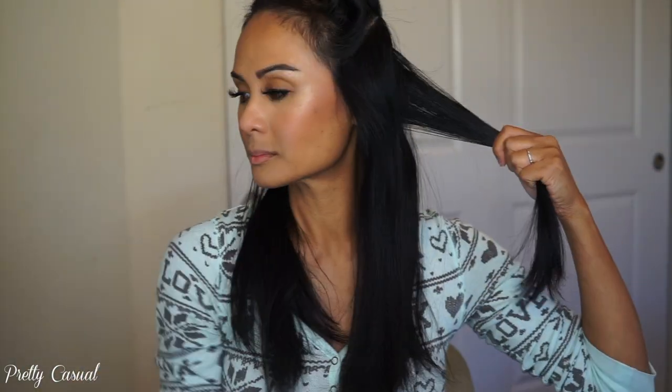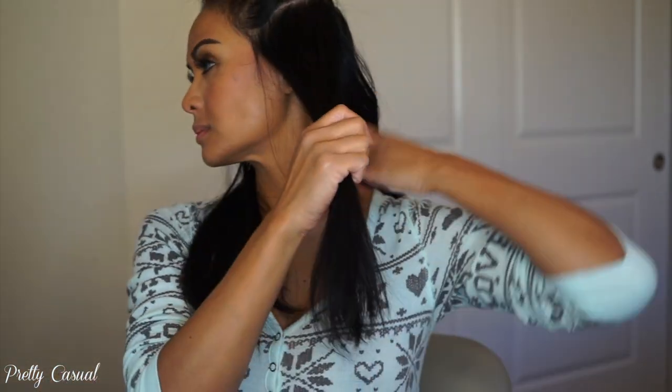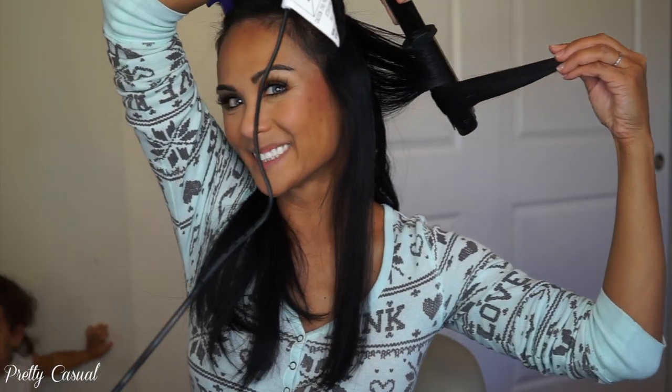I take small sections and like to hold the flat iron above my head, then turn it one time away from my face. I hold the piece of hair in my hand so it doesn't fall down, then slowly run it through, leaving about an inch and a half at the end. It creates a very loose wave, and I like to twist it in my hand to help the curl a little bit. So again: turn it away from my face, twist it at the end, leaving about an inch and a half — it's a very loose wavy curl.